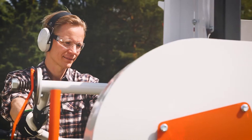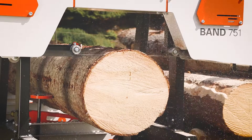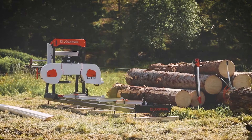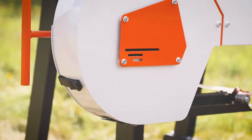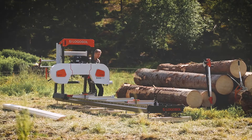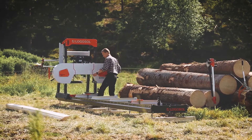LogoSaw launches an in-house developed band sawmill that will make it easier to cut timber. With fixed steps for depth of cut, you get the desired board dimensions quickly and accurately every time. LogoSaw's own band sawmill is Swedish made with the focus on user-friendliness and capacity. Its design is revolutionary and offers the best system for manual saw head setting that you can find on the market.